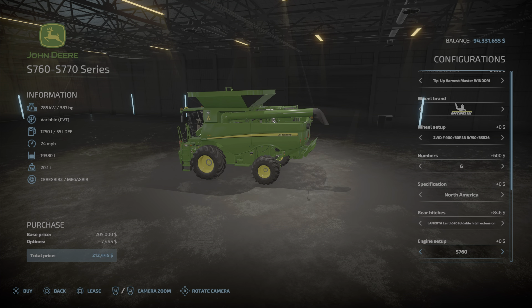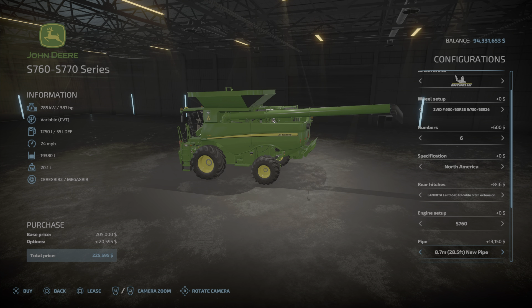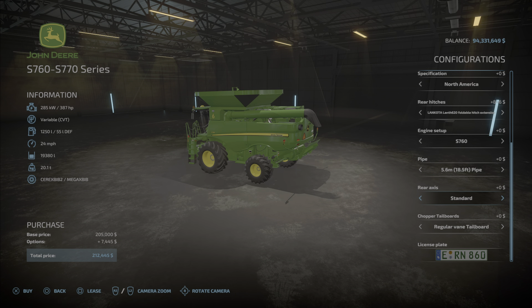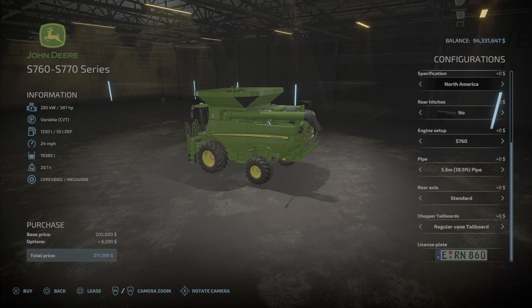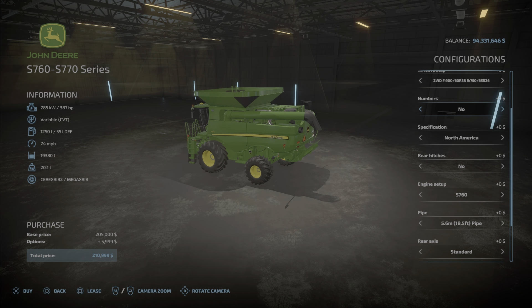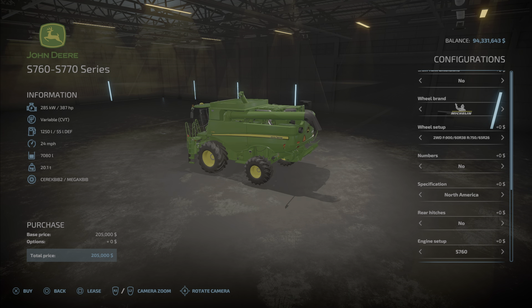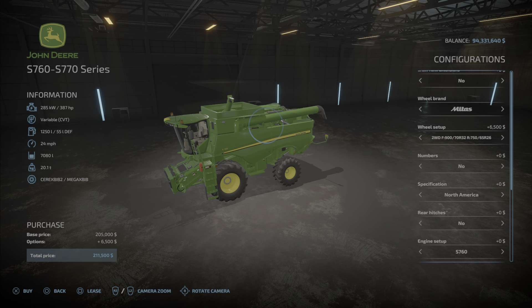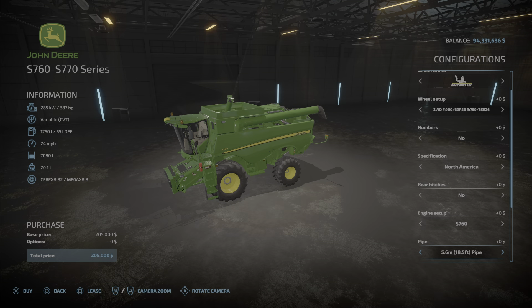If you pick no options, the pipe choices are the same, and the rear axle and tailboard options are the same as well. If you have no options and pick the Michelin wheels, you can get the base price down to $205,000. Let's put that hitch back on.